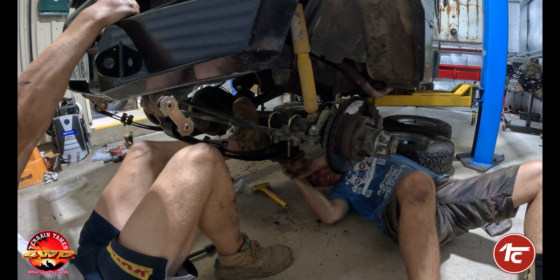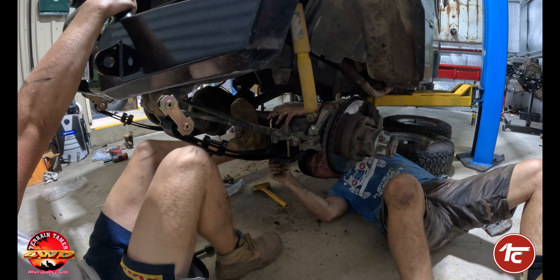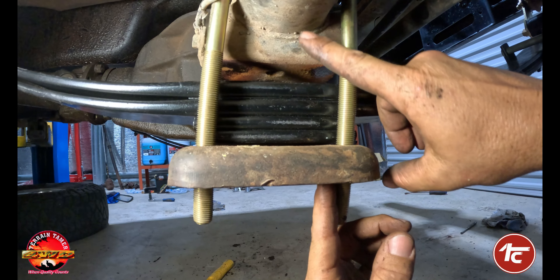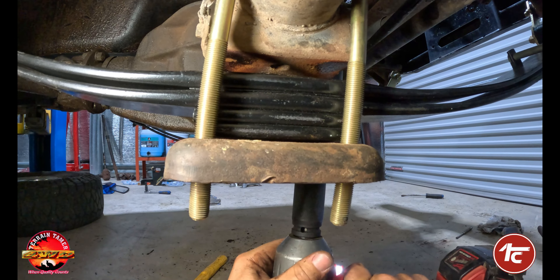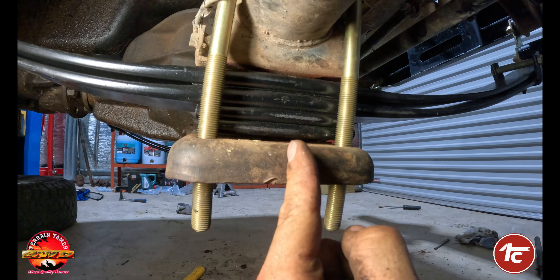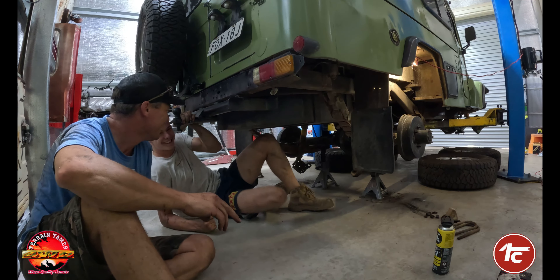It certainly helps when you've got a strong young lad to help line everything up. Otherwise pry bars will also be very helpful. As we bring up our bolts really slowly, we want to make sure that our center pin lines up with the hole at the bottom of the axle — just nice and slow. Now it's all aligned — I can see through the gaps that my center pin through the spring pack is aligned with the bottom of the axle and the bottom of our fish plate.